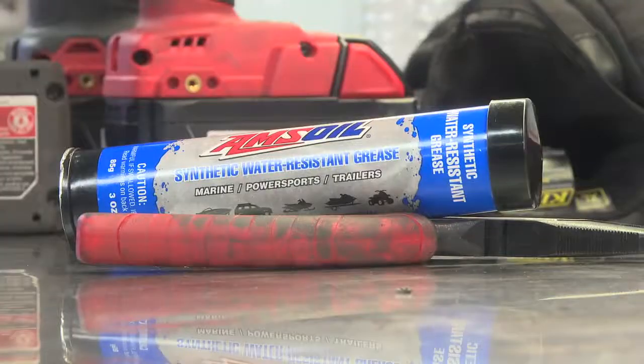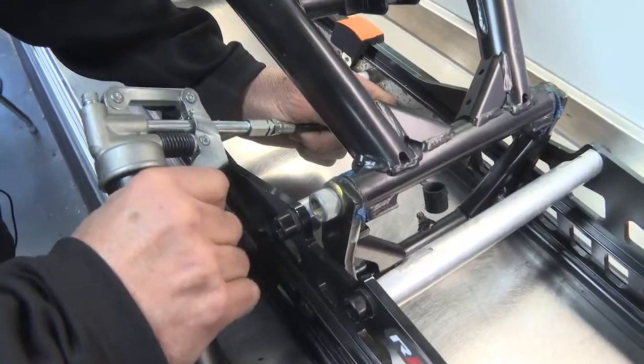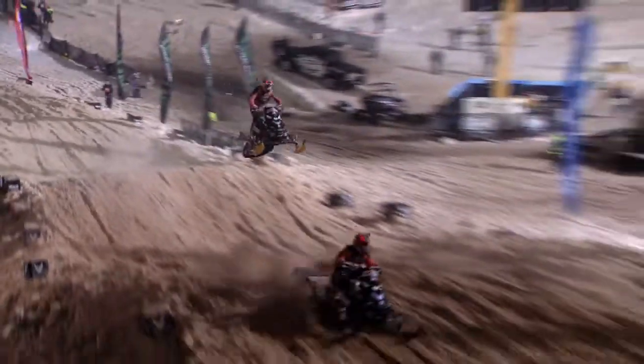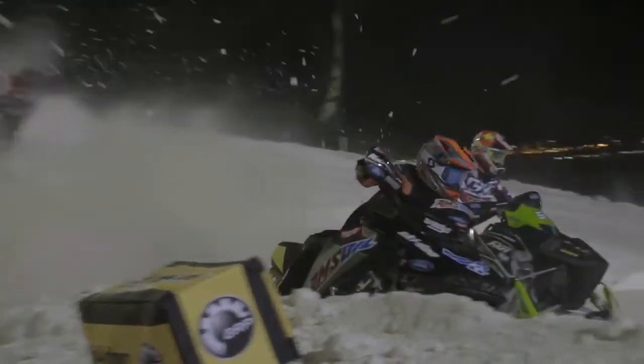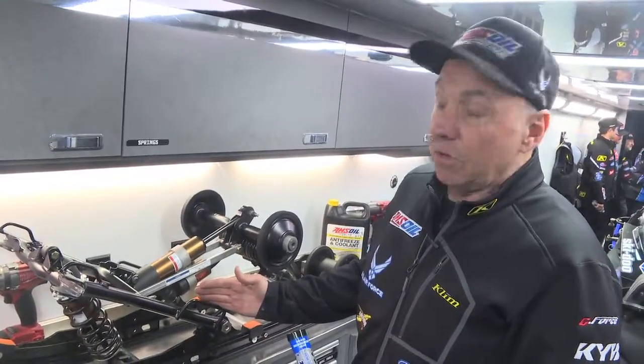So what we use is the Amsoil water-resistant grease, which in our shafts and our bushings stays in there while the snow is constantly trying to push it out and make it a dry surface. Our suspensions get serviced every day. Most trail riders don't have that opportunity.